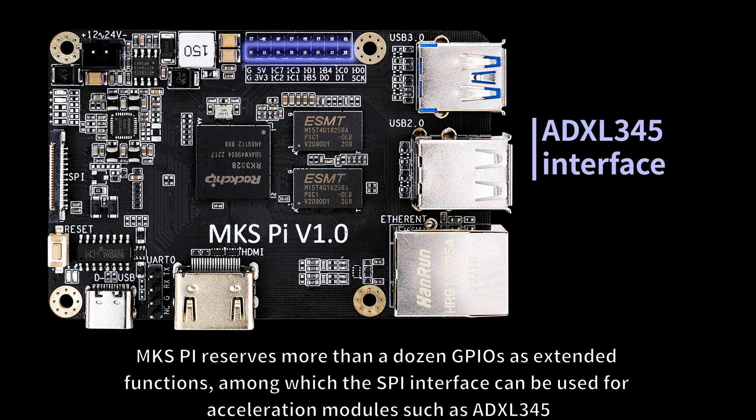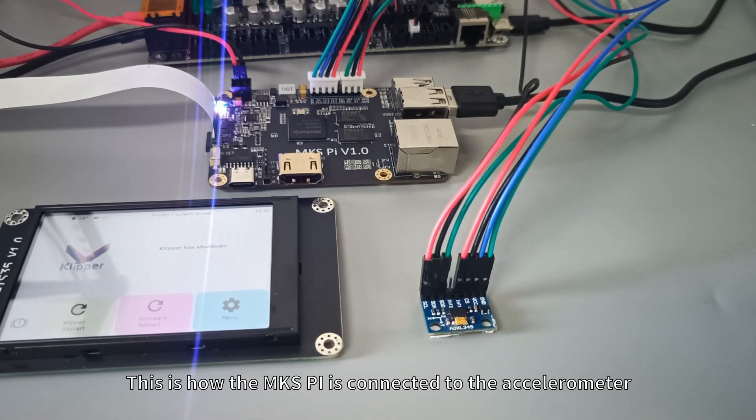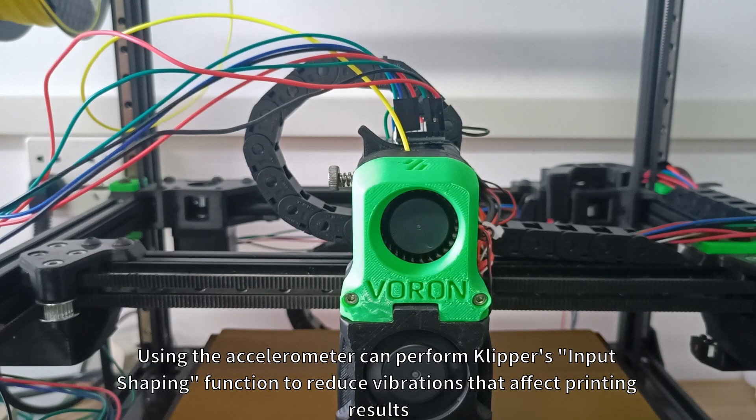MKS-Pi reserves more than a dozen GPIOs as extended functions, among which the SPI interface can be used for acceleration modules such as ADXL-345. This is how the MKS-Pi is connected to the accelerometer. Using the accelerometer can perform Klipper's input shaping function to reduce vibrations that affect printing results.